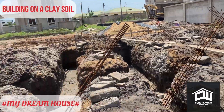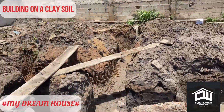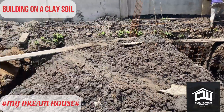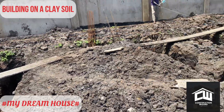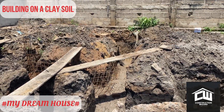Because the soil is clay, after the excavation we did a trimming to smooth all the edges of the foundation.